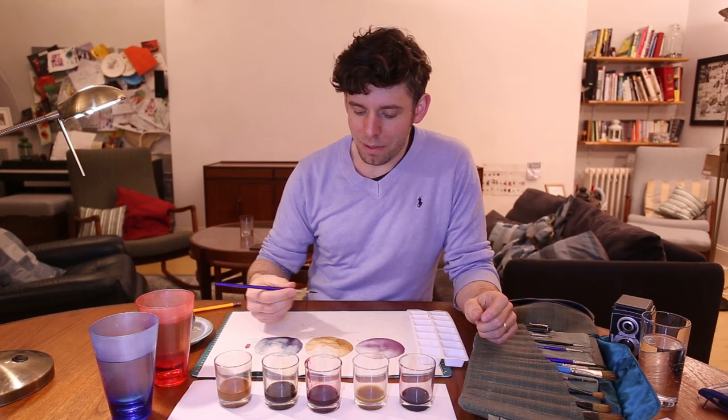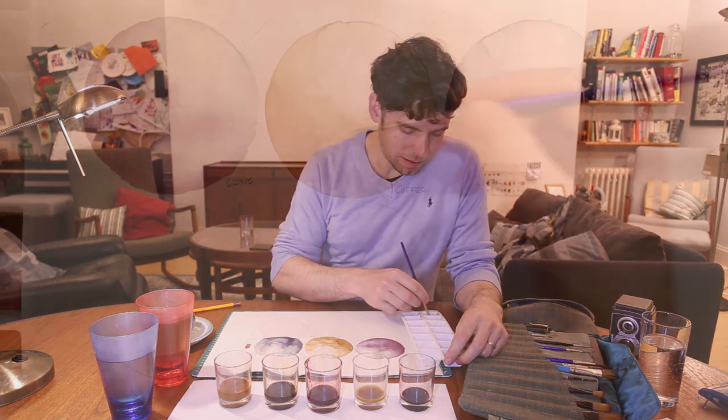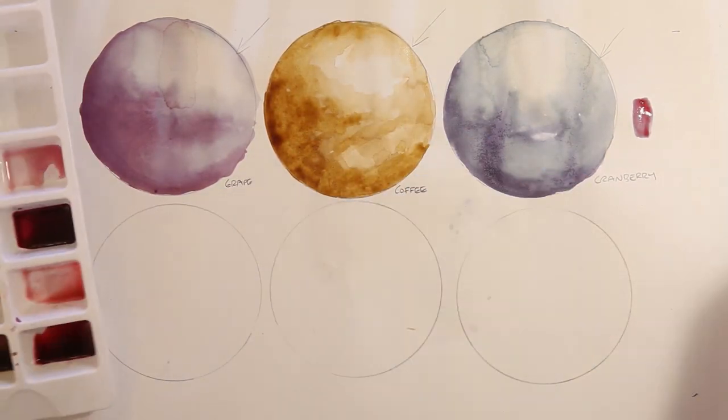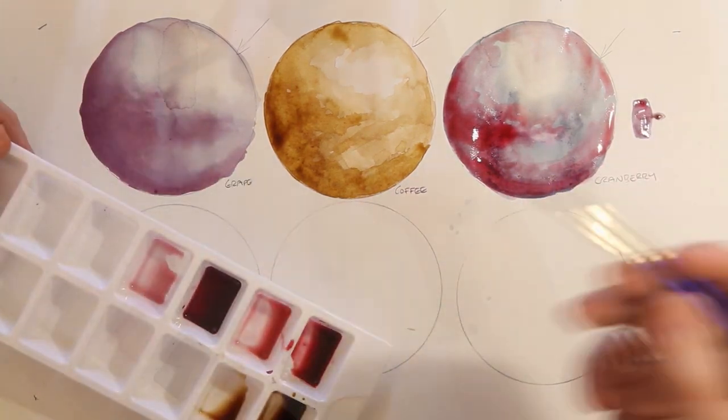What I'm going to do now is layer up to get some darker shades in here — adding another layer of the coffee, cranberry, and the grape.